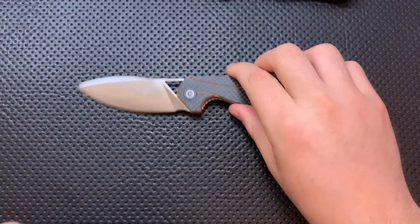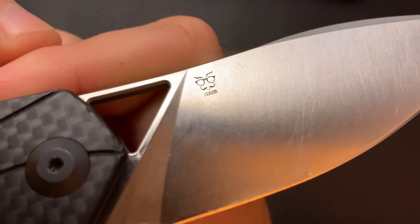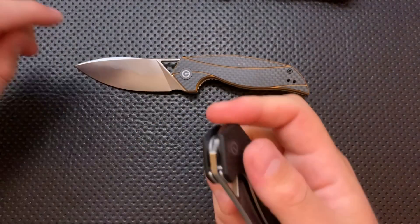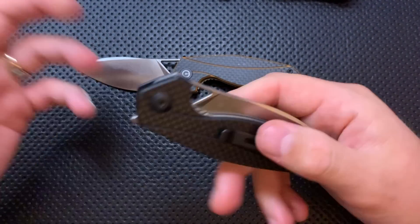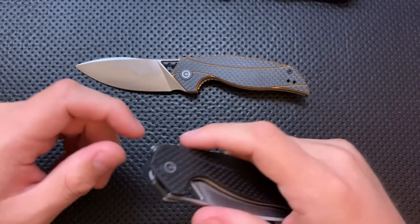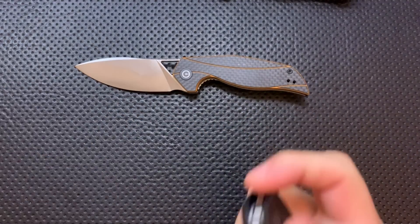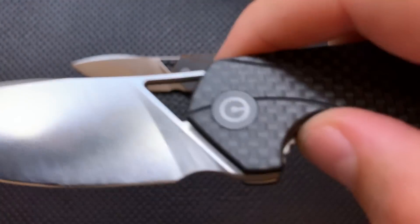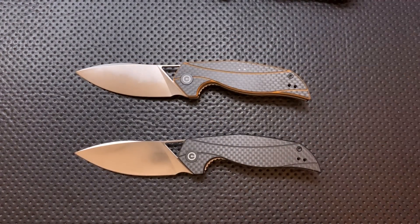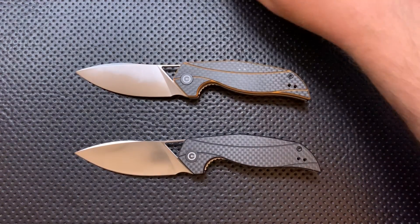This knife has been designed by Elijah Isham, and this is actually a new maker's mark for him. Elijah Isham is a very popular knife designer right now. He has done a lot of really cool stuff — he's done a lot of work with We Knives: the Zeta, the Arrakis, the Eschaton, and a bunch of crazy stuff, as well as working with Kaiser on the Megatherium and Minatherium. This is actually his first collaboration with Civivi. And Civivi is We Knives' budget line — their attempt to make knives targeting lower price points while still maintaining high quality. So it's really cool to see Elijah working with them.